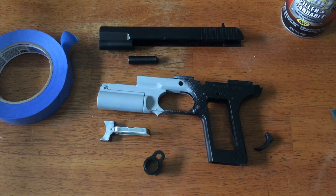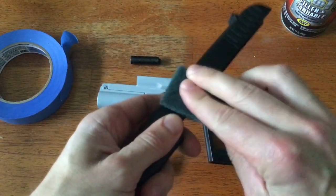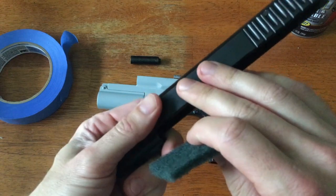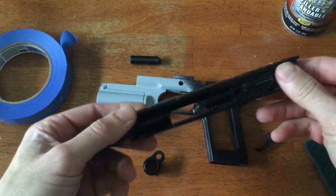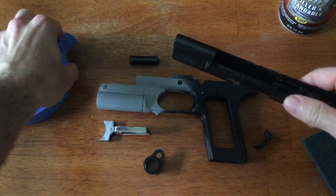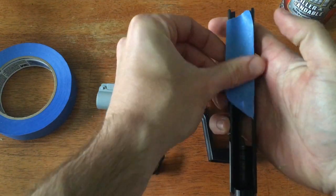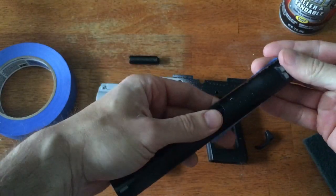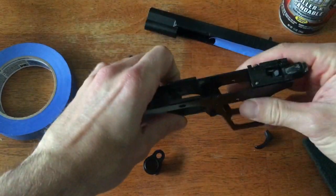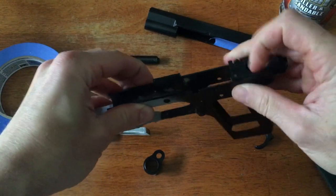Now we're going to prep these pieces for priming. I recommend using a Brillo pad — it's going to help rough up the finish just enough to give the primer something to stick to. Go through all of the pieces with a Brillo pad so that primer will adhere better. Also, we want to cover up the insides — anything that moves, any of the mechanical pieces, we want to cover with some tape. Grab some painter's tape and stick it along any of those pieces we want to keep paint out of, like the slide and the frame. Trim it if you need to, but make sure we get it all taped off before we start painting.